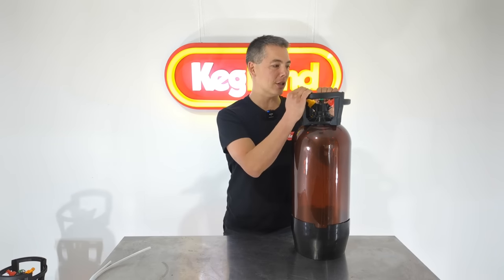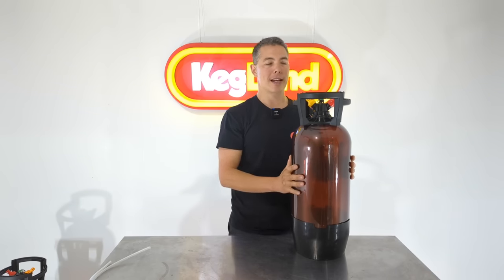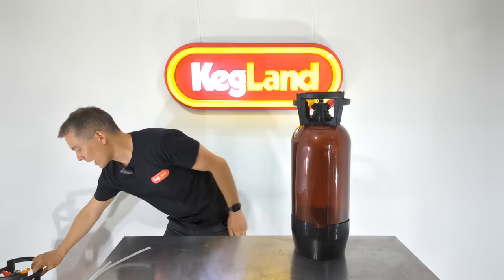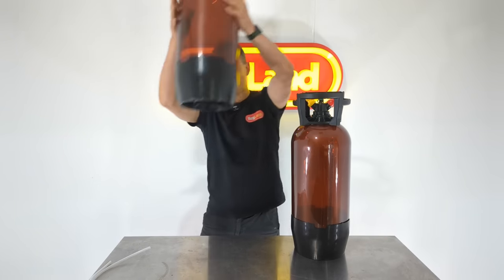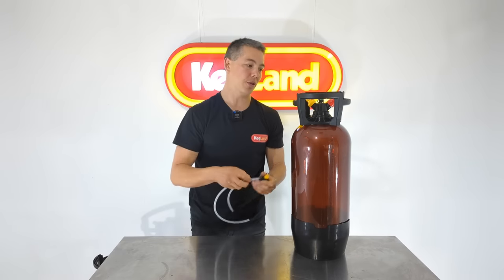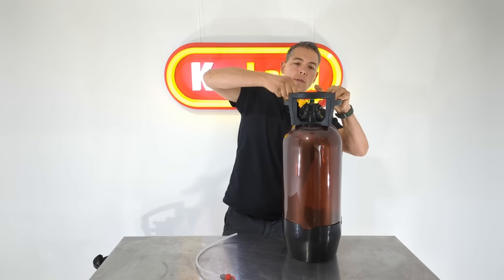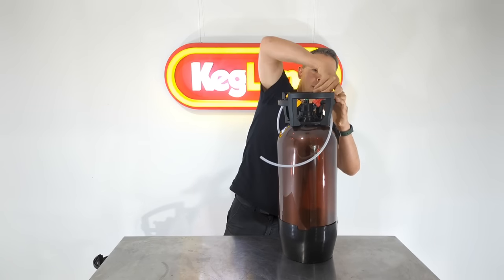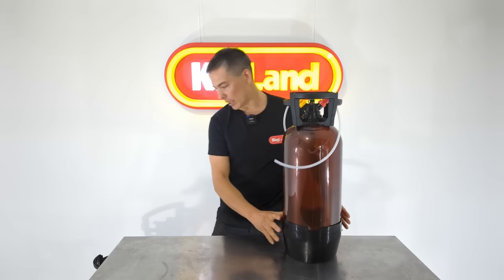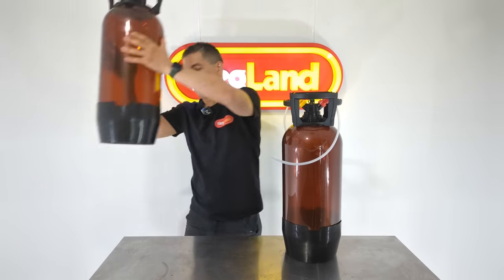With this new design, the handles also protect the post. That's really important because if posts protrude past the top of the keg they're more likely to get damaged, and it also means you can't double stack. With two of these, the handles interlock so you can double stack them — and you can even double stack with the disconnects attached, with the beer line and gas line connected underneath.